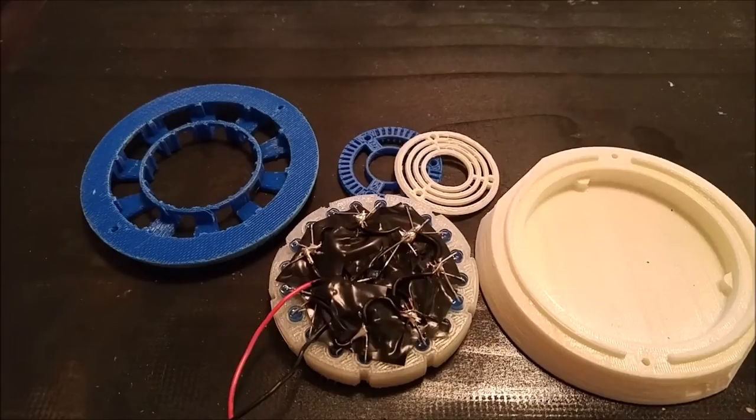First things first, you're going to need a 3D printer. Whether it be a FDM printer or SLA, it really just takes a build volume of about 5x5x2. If you don't have that, you can always just cut the pieces in a CAD software and then glue them together. I'll be linking the pieces below, and let me give a shout out to Misha T — I believe that's how you pronounce it — for creating this fantastic arc reactor.